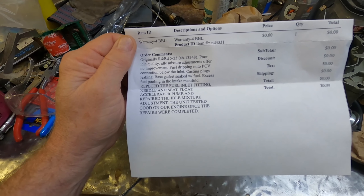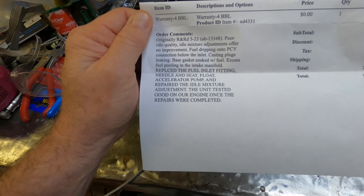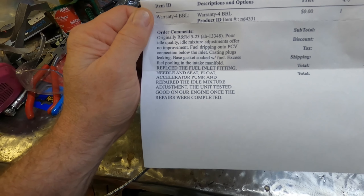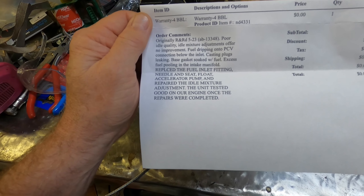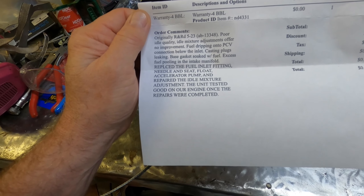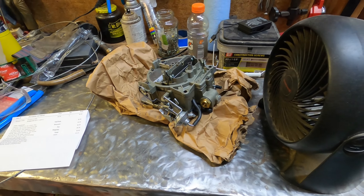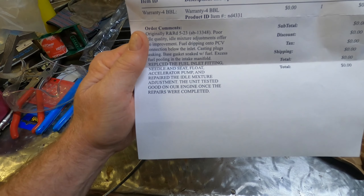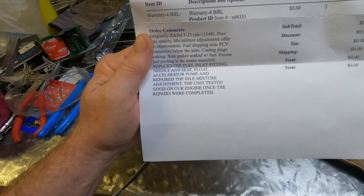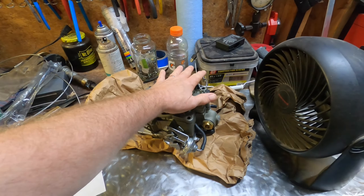Everything in all caps is what they did on this second go around: replaced the fuel inlet fitting, checked needle and seat, float, accelerator pump, and repaired the idle mixture adjustment. The unit was tested good on their engine once repairs were completed. I'm not sure why they'd replace the accelerator pump, but the key aspect in my opinion was repairing the idle mixture adjustment.